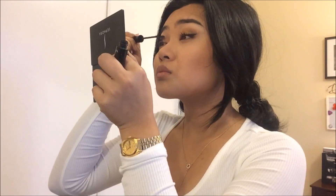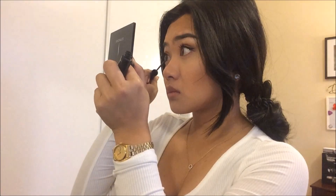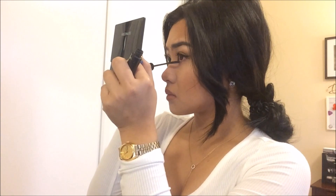Next, I'm using my Telescopic Mascara for my lashes. And I apply that Bark color underneath my eye.